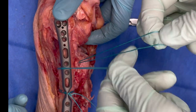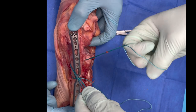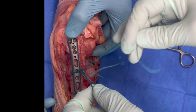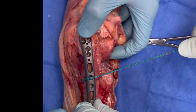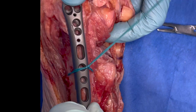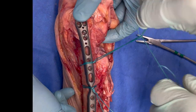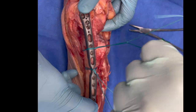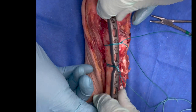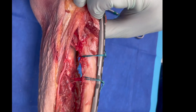We will now demonstrate the modified Nice knot one more time. The key step is initially placing three fingers — the thumb, index, and middle — into the loop, and then rolling the index and middle fingers back into the loop to grasp the free suture tails. The modified Nice knot provides excellent stability whether one is provisionally reducing a fracture, securing an implant to bone, or performing suture cerclage fixation.